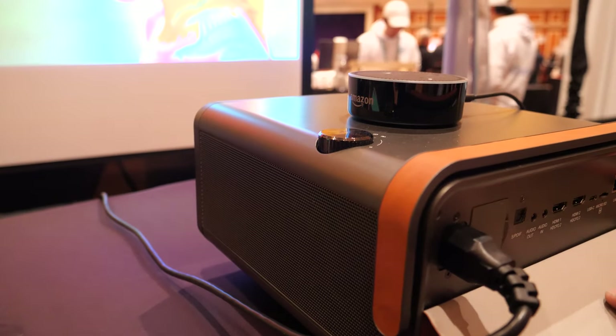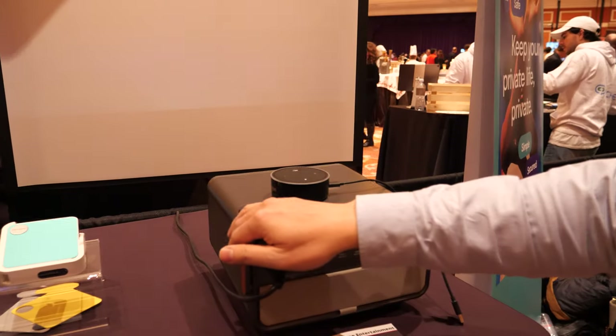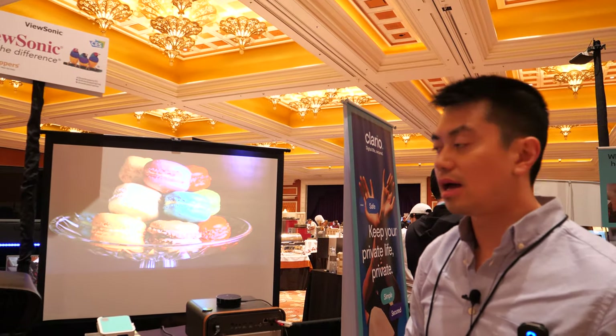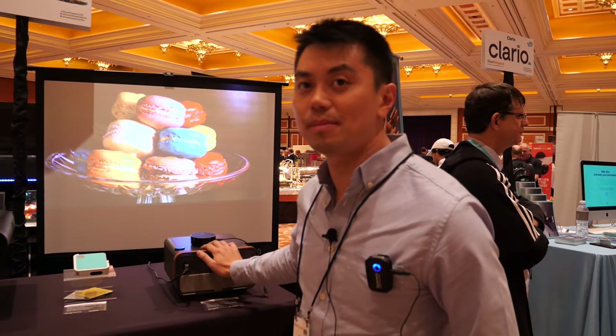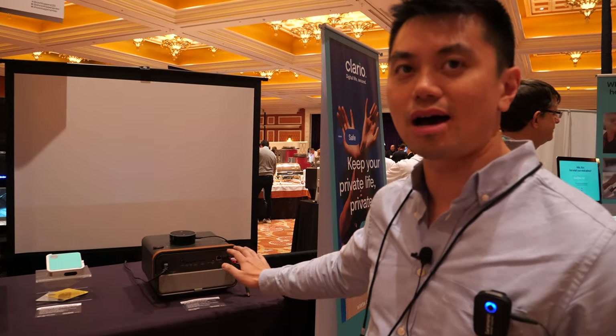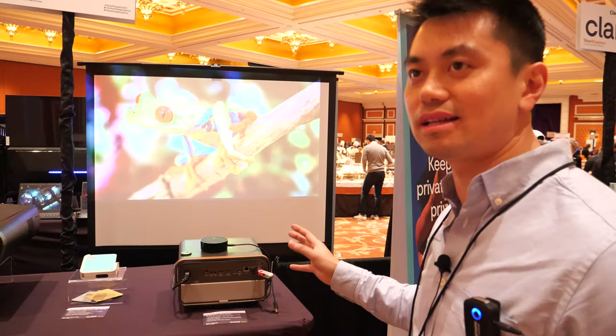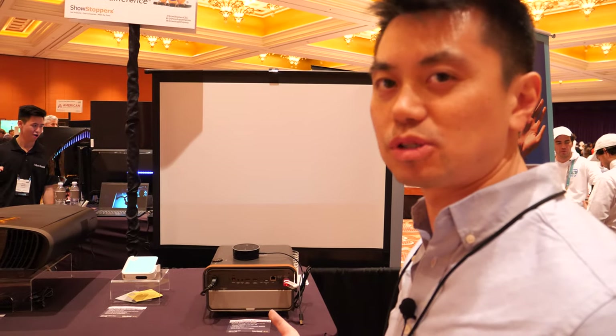The reason they put speakers in there isn't to drown out the fan noise — joking aside, because it's LED-based, it's not as hot as a lamp projector. The fan noise is lower compared to a regular lamp-based projector.